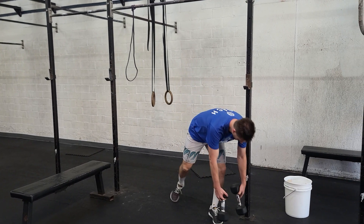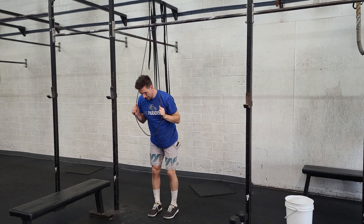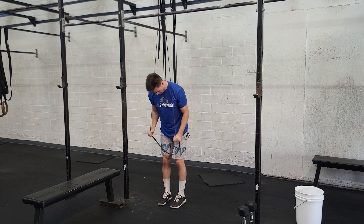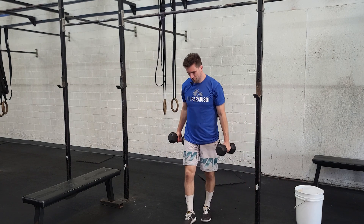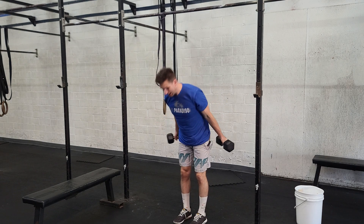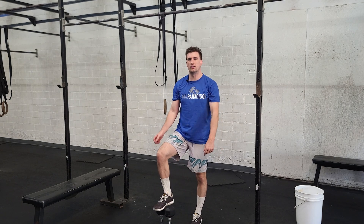Our last two movements for the day — for the week. Tricep pushdowns: lock in, slight hinge, push those arms back. And then curls — control yourself up and down, make sure we're not swinging. If you need to put yourself against the wall to maintain form, that is fine. That is Sunday. That's our week — have fun, guys!